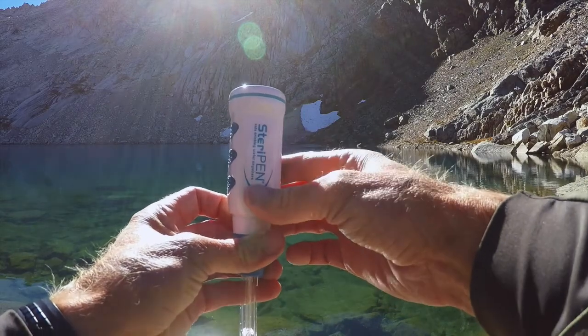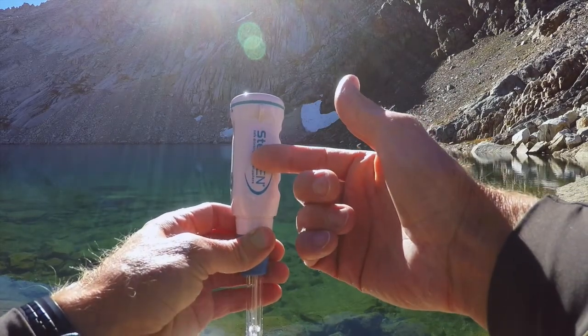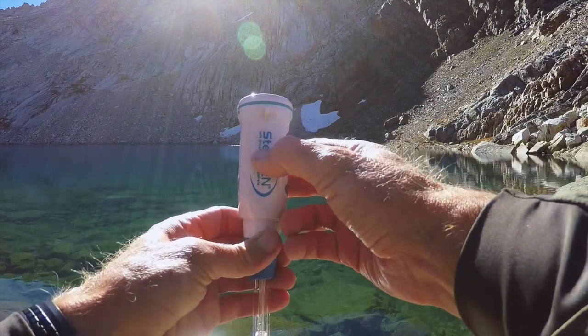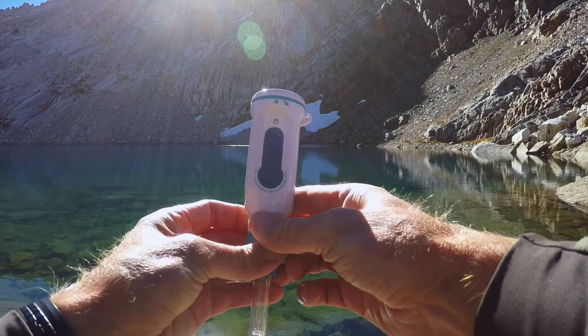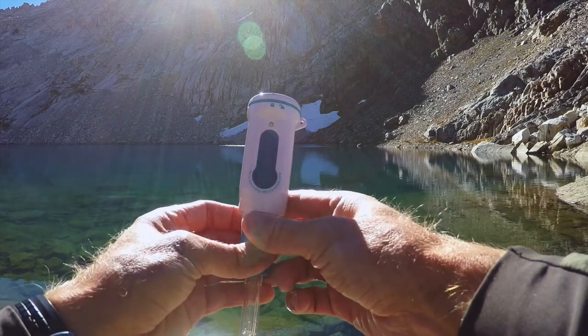And you have the big SteriPen logo — SteriPen logo. I think they could be much better served by removing one of these at least and reprinting all the different light patterns on the side. Otherwise, make sure you brush up on all the light patterns before you take this thing out to the field so you know what you're doing.